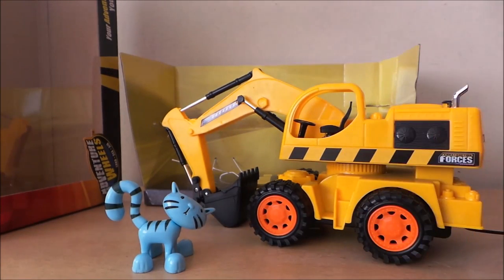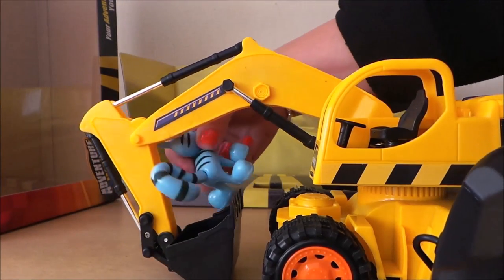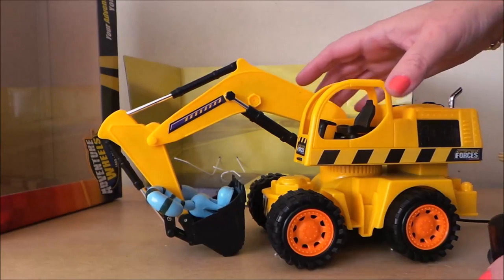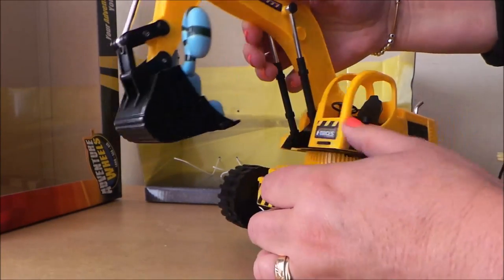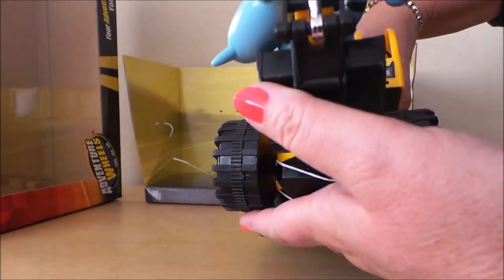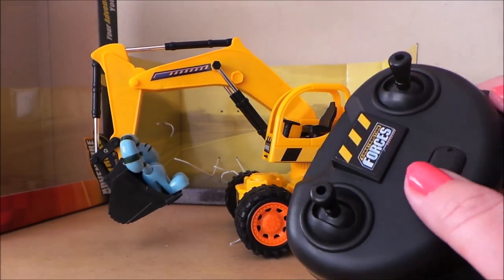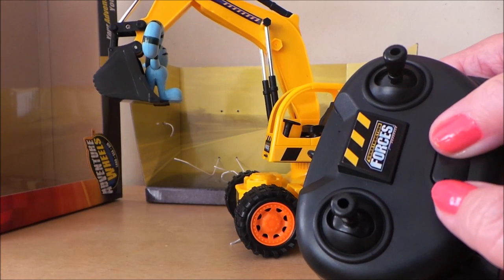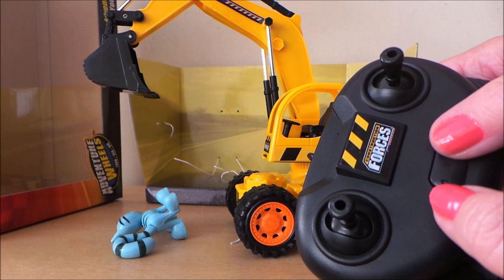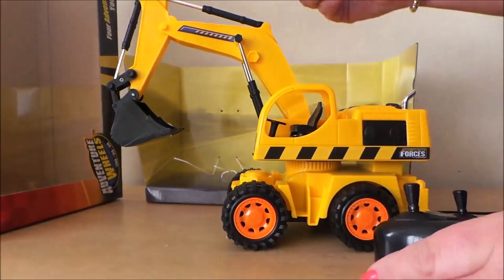Well, the batteries work! Shall we put Pilchard in the bucket? She might want to go for a little ride. I'm not sure how we get this to stay up unless there's a catch or something. So it's a bit silly for it to be remote control operated without the bucket being operated by remote control. Oh, found another button! Oh, that's cool! That's very good. Let's try again.